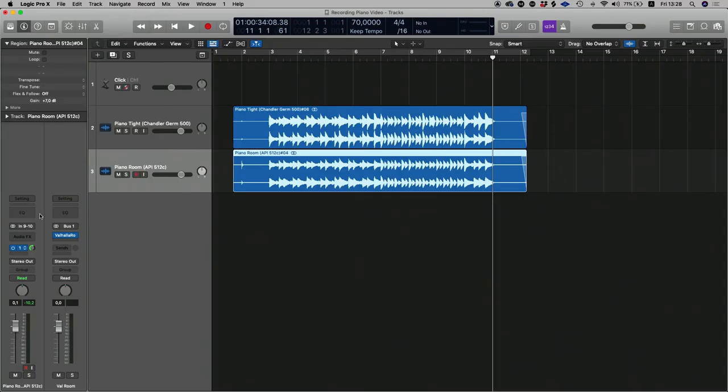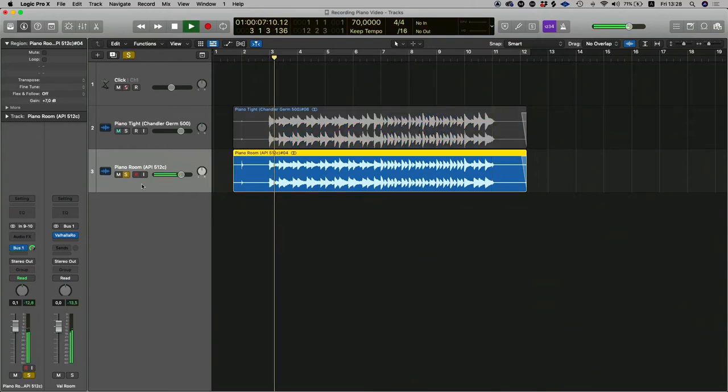You can hear those room mics are really just adding a vibe to the piano. What I would often do in the scenario of using room mics with my grand piano is I would generally send some reverb to that channel. I've assigned a room verb and sent a little bit to that channel — let's have a listen to what that reverb sounds like with the room mics on their own.